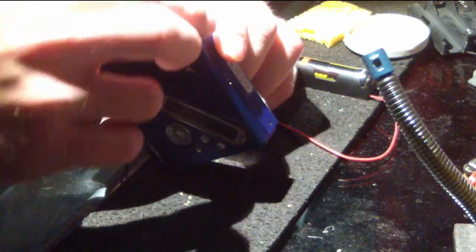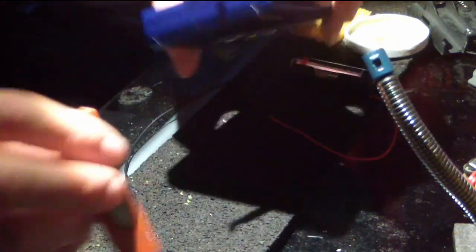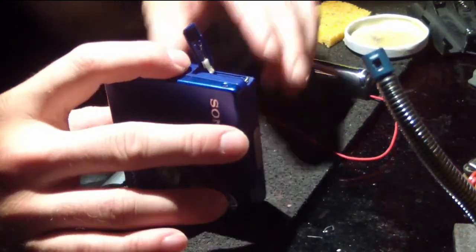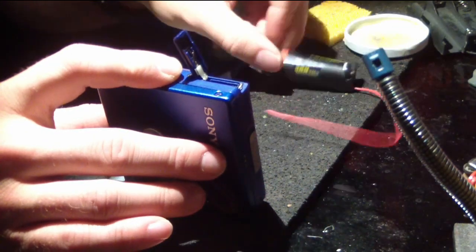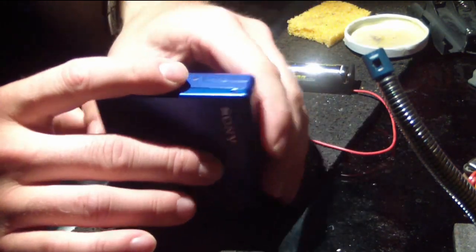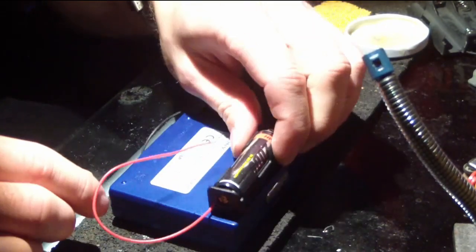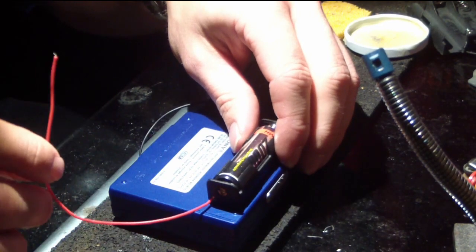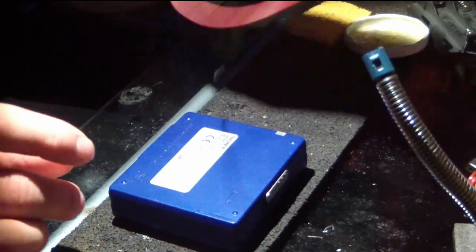My guess is it's just to make sure that you do not try and hardwire something else in there like I'm intending with this. But I am going to bypass that by cutting out the backing, placing this in, and soldering it together while pressing the physical switch down at the same time.